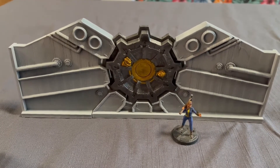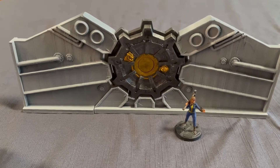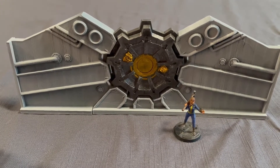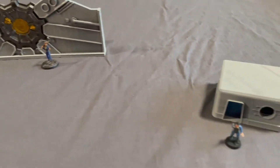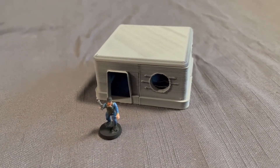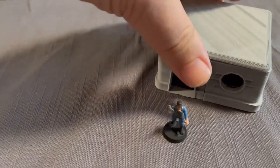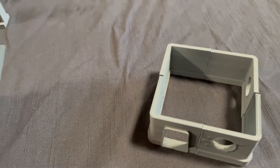It's printed at the full 100%, and I've just put a vault dweller mini there for scale. I found this cool modular Fallout 1-2 style house — it comes in pieces so you can organize it into any shape you like.